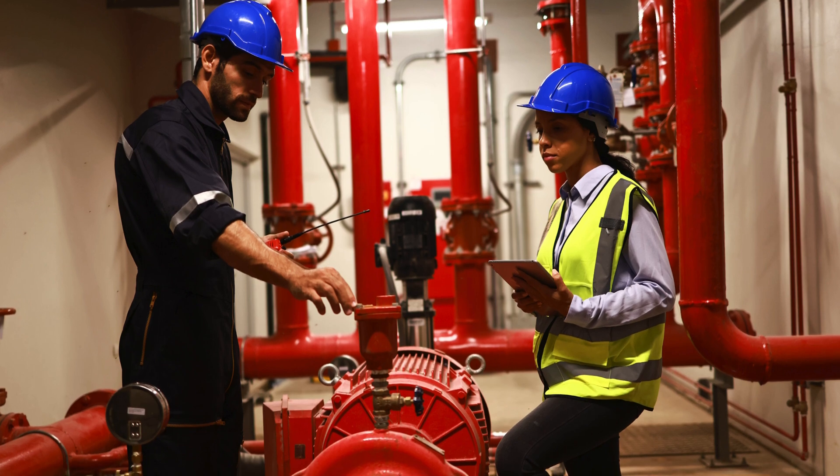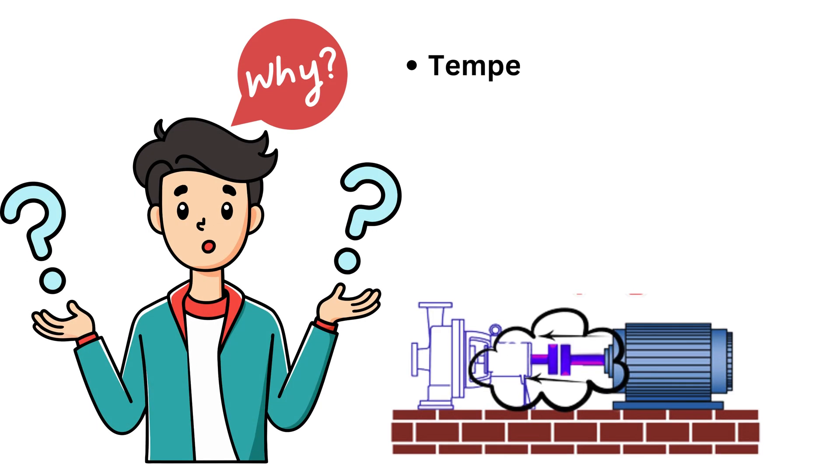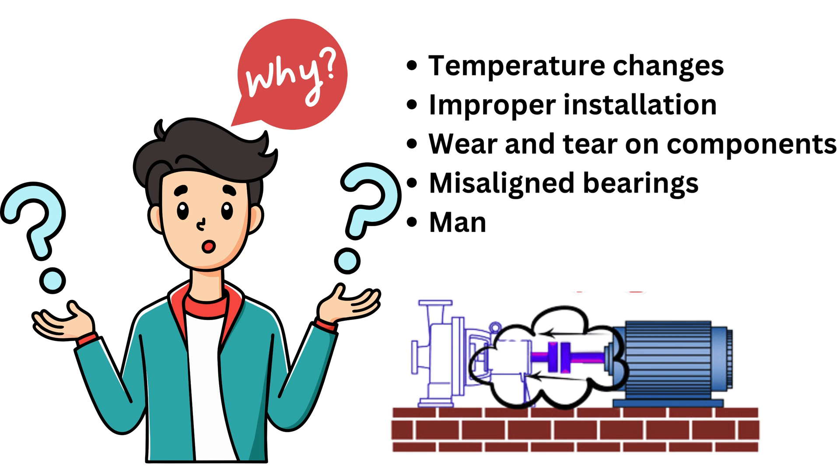The first type of misalignment is axial misalignment. Imagine these two shafts — they're supposed to line up, but sometimes one shaft ends up shifting forward or backward. That's axial misalignment. Now why does this happen? For one, temperature changes — heat can make metal parts expand or contract, affecting alignment. Then there's improper installation — if the shafts weren't set up right during assembly.